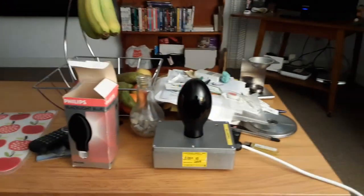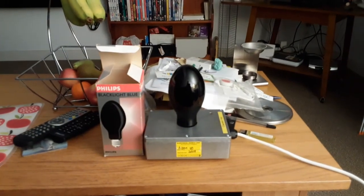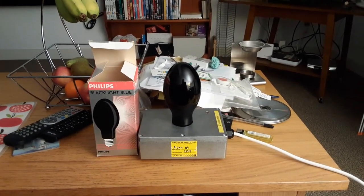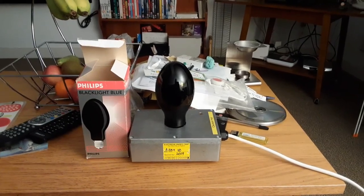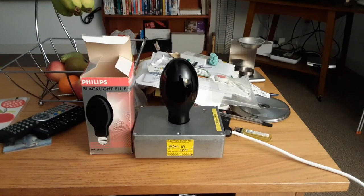I'm going to turn off this light bulb now — and when I turn it off it vanishes instantly. Right, the big lamp's back on now. Anyway guys, I hope you all enjoyed this video of the Philips 160 watt self-ballasted black light blue mercury vapor light bulb. Please comment, rate, share, and subscribe — thank you for watching everybody.